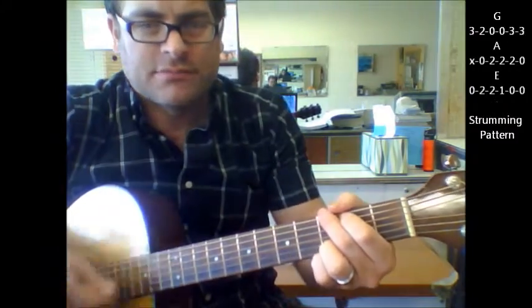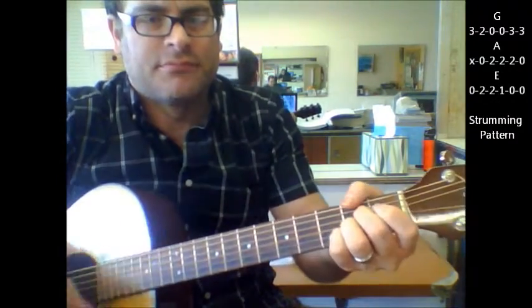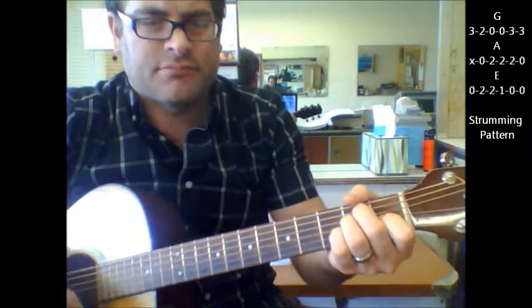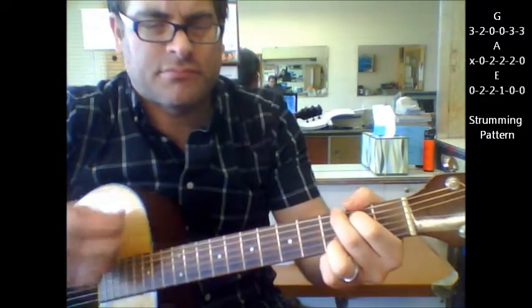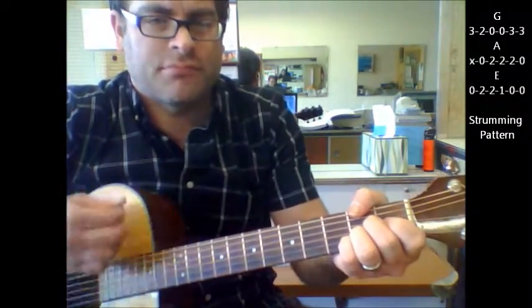And then your chorus — same thing. You could do a down, up, down, up, down, up.